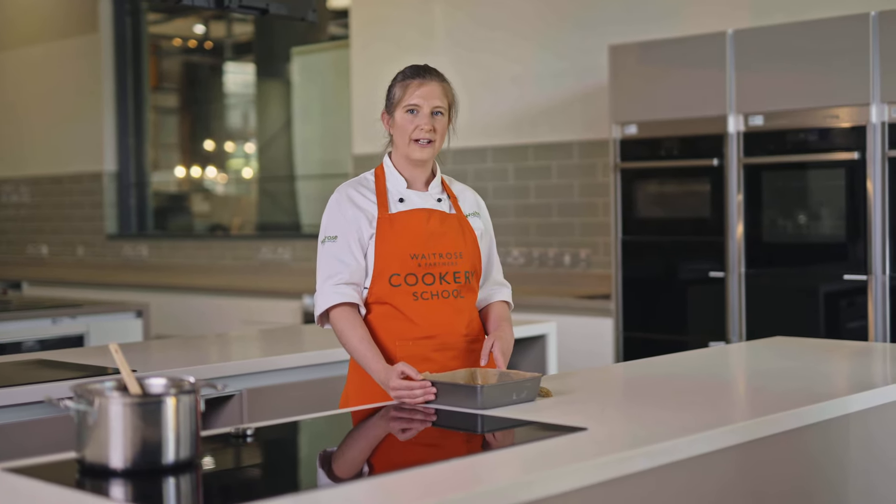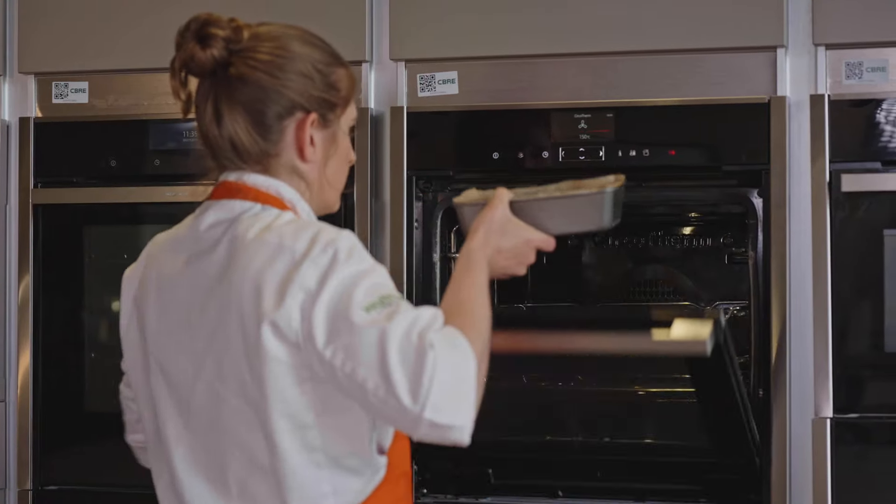My flapjacks are ready to go into the oven now, so I'm going to put them in at 150 degrees for about 25 to 30 minutes. I like mine nice and chewy in the middle so I'm going to go for 25 minutes, but if you want them a little bit crispier you can go for 30 minutes.